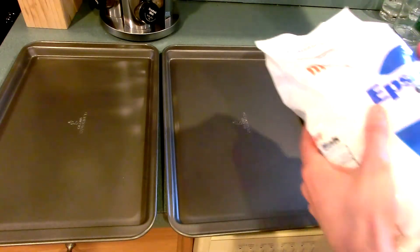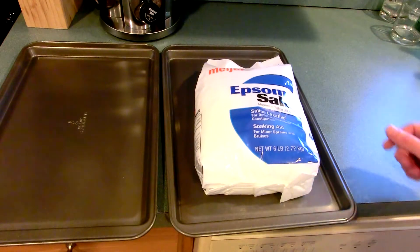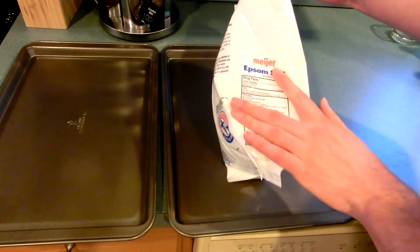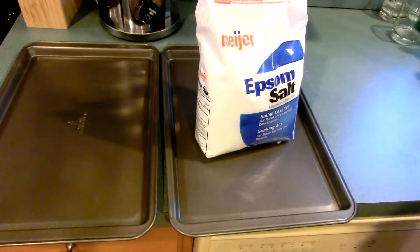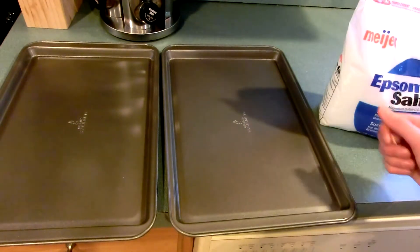To buy it yourself, it's pretty easy — it's just Epsom salts. You go to the store and pick up magnesium sulfate, which is of course the hydrated version: magnesium sulfate 7H2O. It comes as a free-flowing, sort of granular, crystalline salt. And all we're going to do is just pour it onto these baking pans and stick it in the oven.